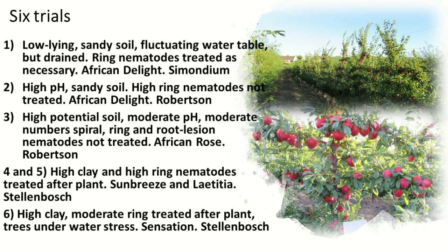The first site is a low-lying sandy soil with a fluctuating water table but drained, and high in ring nematodes. We treated it — African Delight in Simondium. This is the soil where we've got the most problems and we want to see what we can do. The other site was a high pH sandy soil, high ring nematodes, treated with African Delight in the Robertson area.